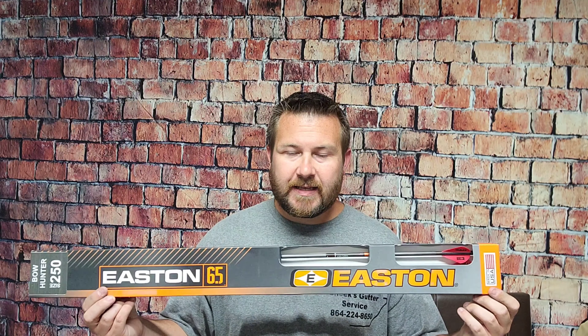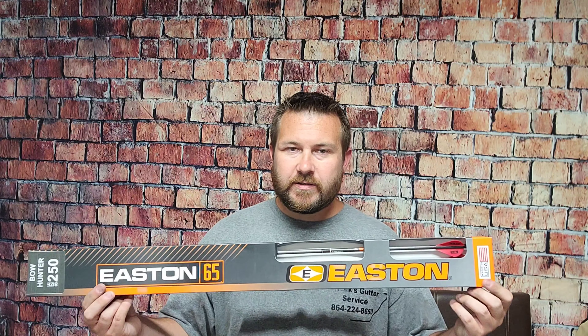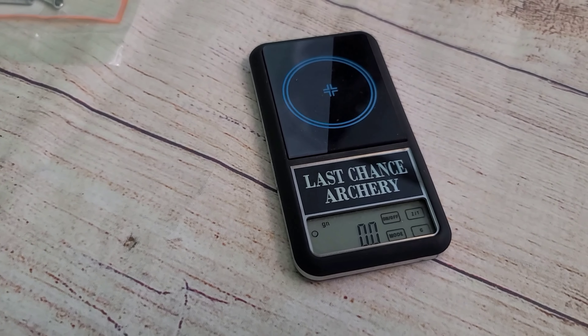We're going to spin these arrows, check the straightness on the machine, weigh them out to see how close they are in a six-pack, and let you know what we think. Let's go over to the arrow spinner.